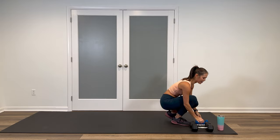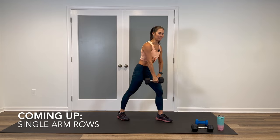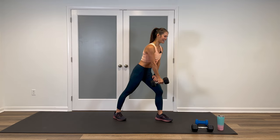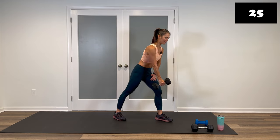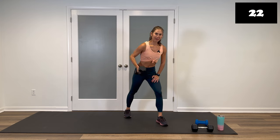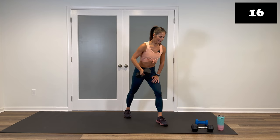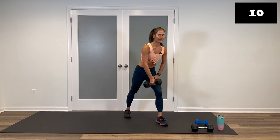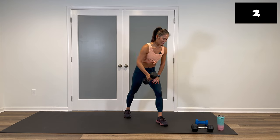15-second rest. Grab your one heavier weight or double up your moderate. We have those single-arm rows — decide which arm is going to go first. Opposite foot forward, hand on top, palm in, and let's do it. 30 seconds. Rotate and down, or keep it straight up and down — whatever your preference. Drive that elbow back and in, squeeze the shoulder blades together. You're halfway through already. You're doing amazing. This second round is going to go a lot quicker. Last three, two, one.